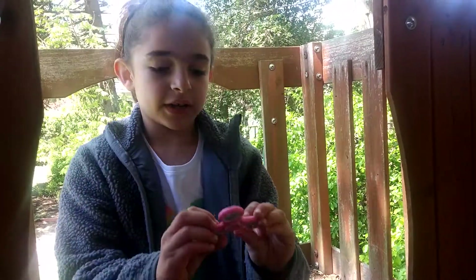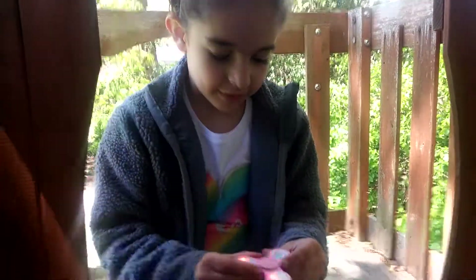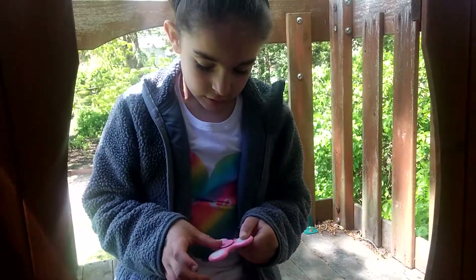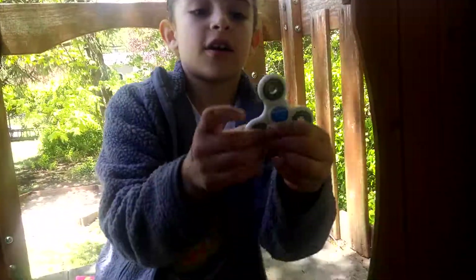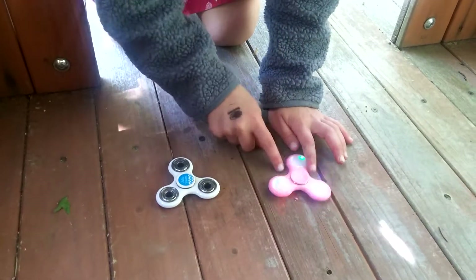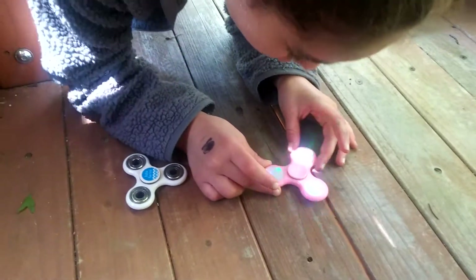And on this one, it's a little different. This one doesn't have any middle, so how it spins is this part just goes around. And if you're wondering how you get it to light up, you just have to tap it and then it lights up. This one is plastic and this one is metal, but it's pink. And on this one, the lights are purple, bluish-purple, red, and green. And on this one, it's just in the middle.